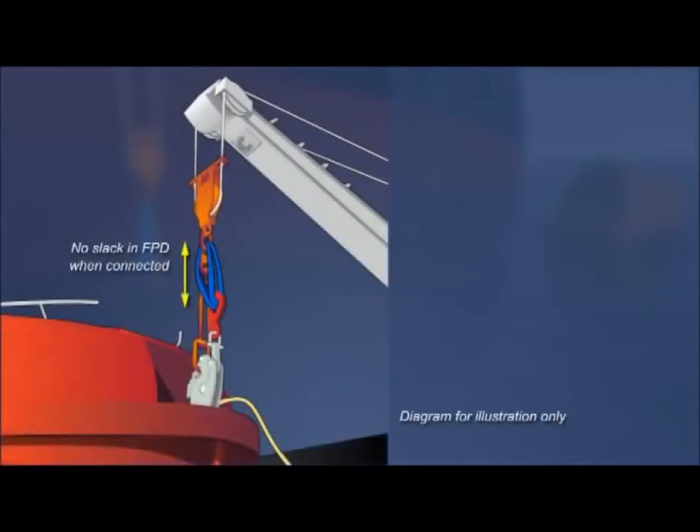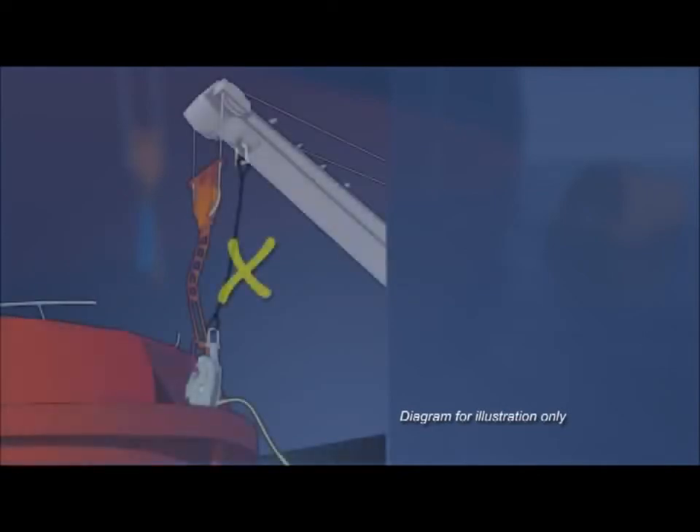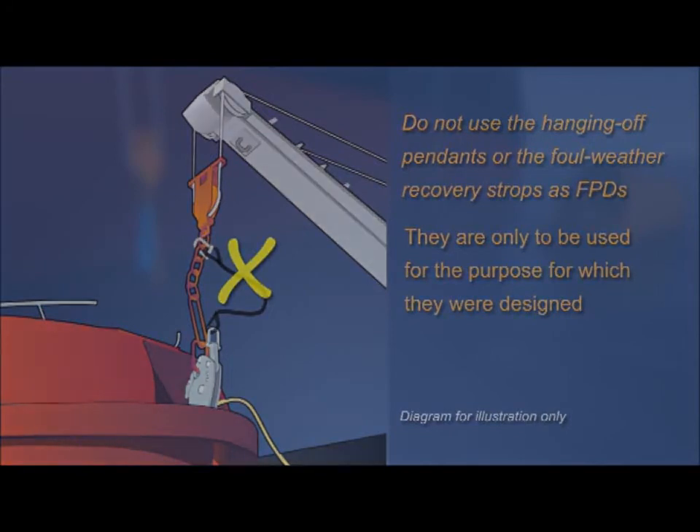The fall-preventer devices should be of such length to ensure there is no slack when connected. This will prevent possible catastrophic shock loading to the fall-preventer devices and the persons in the lifeboat, should the lifeboat release hooks inadvertently open. Do not use the hanging-off pennants or the foul weather recovery strops as fall-preventer devices — they are only to be used for the purpose for which they were designed.